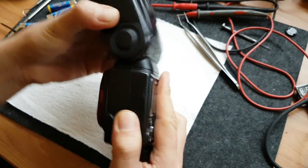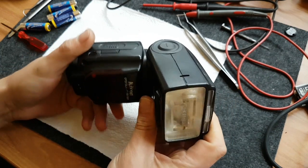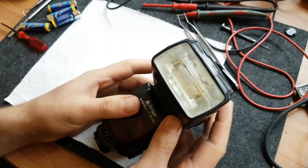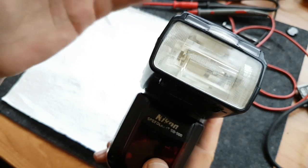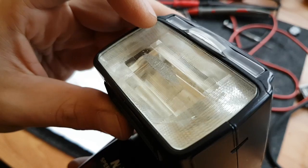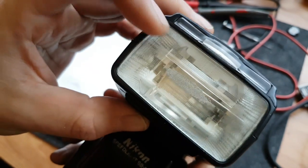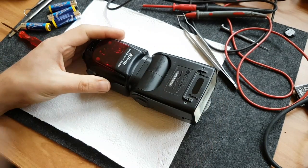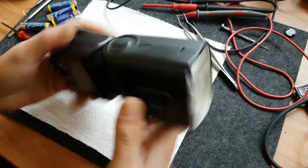These flashes are used by professionals and what professionals do is they just abuse the flash gun. As you can see, the front lens is melted after repeatedly high bursts of flashing. If you also look carefully, the flash tube is also shattered - you can see that. That's very common; most of the flashes I've repaired have this problem with the flash tube.